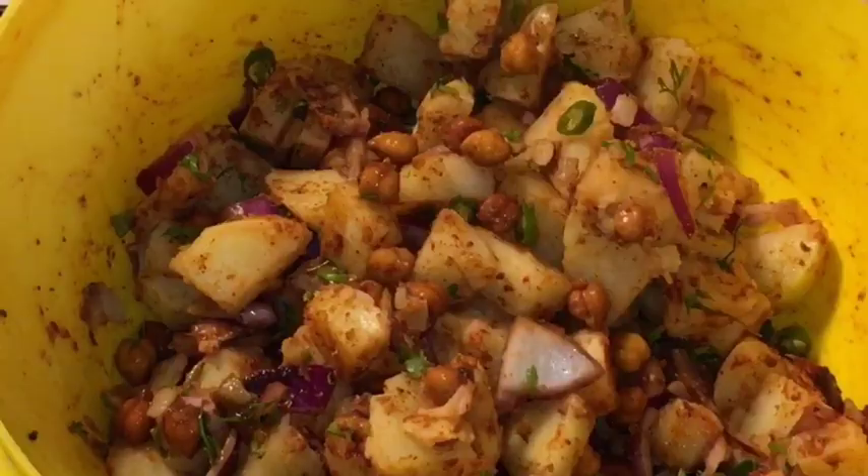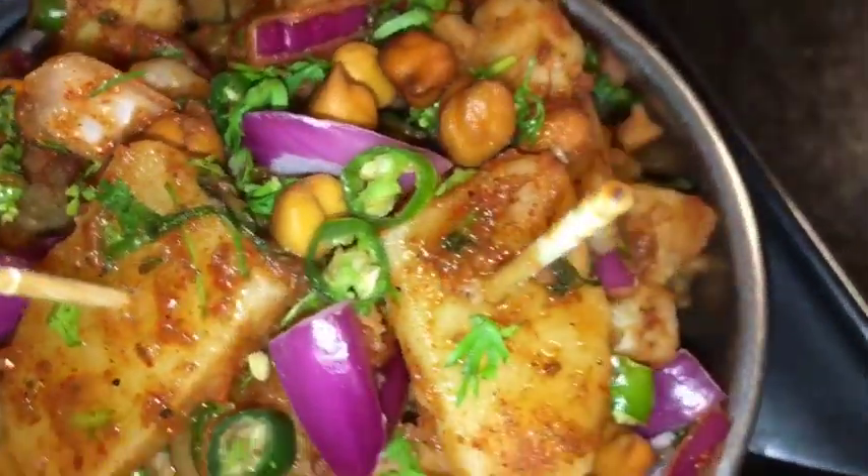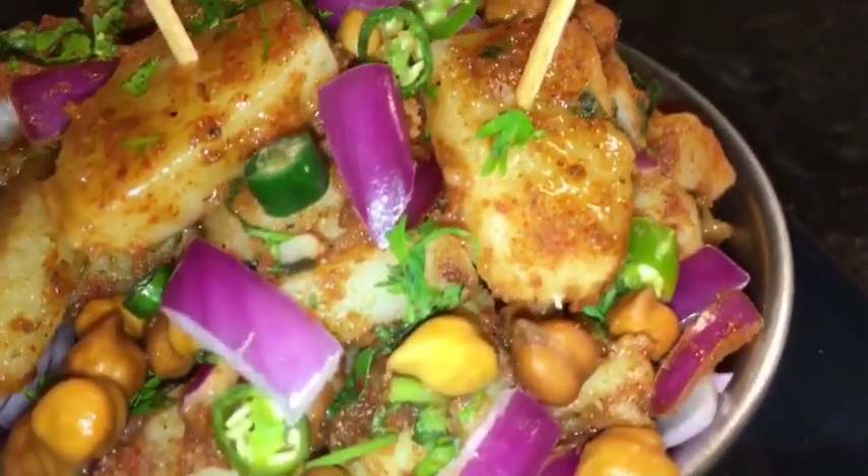Mix it again and you are done. Stay tuned for more recipes and please subscribe to my channel.